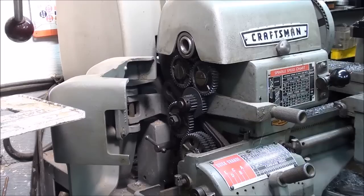Howdy! It's Mr. Pete222, also known as Tubalcane, and this is video tips number 200, so I'm celebrating my bicentennial here. If you're new to these videos, you've got 199 others to watch. Today I'm going to show you how to make gears for your Craftsman Atlas lathe.